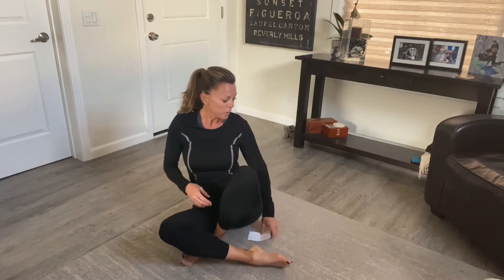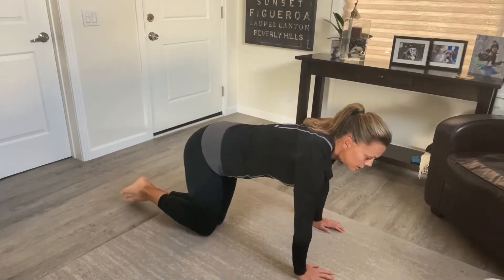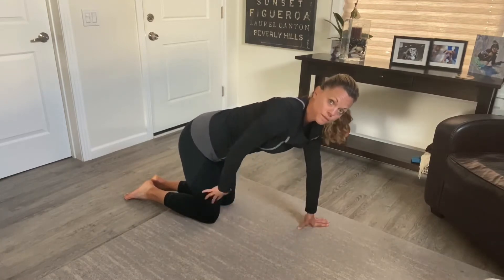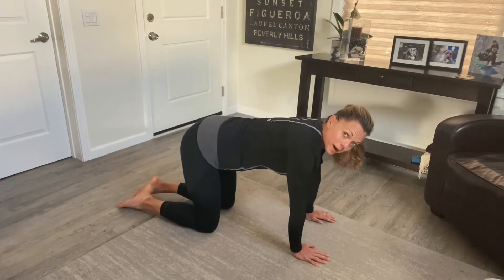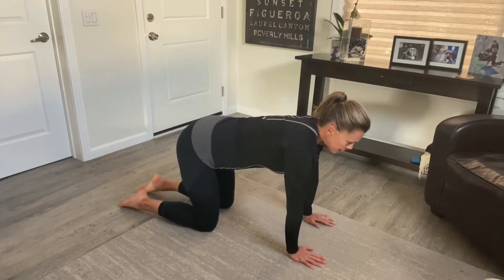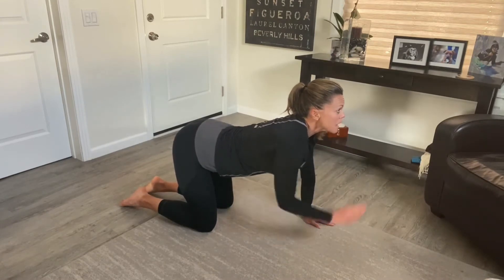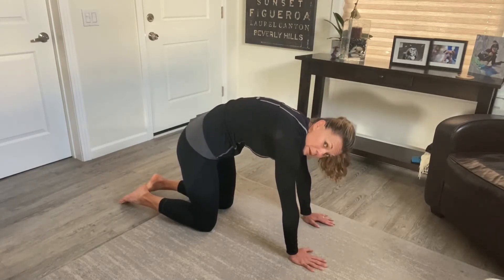Starting out, we're just going to get on all fours. If you need to, maybe you're on a carpet — you might want to use a yoga mat and double it over if this hurts your knees. This is the cat-cow, and for those of you that do yoga, you've done this before — it's my favorite go-to low back tension reliever. I want my hands under my shoulders, my knees under my hips.